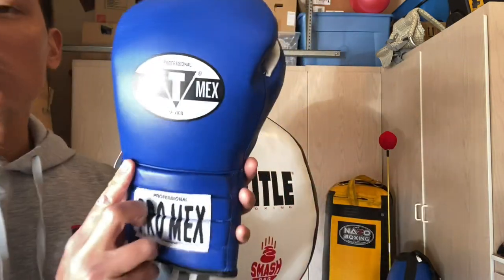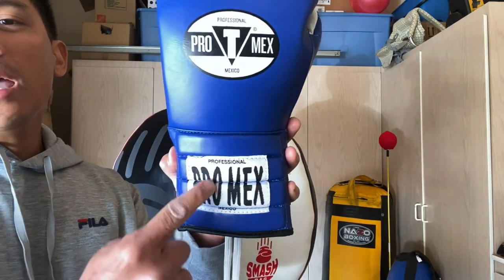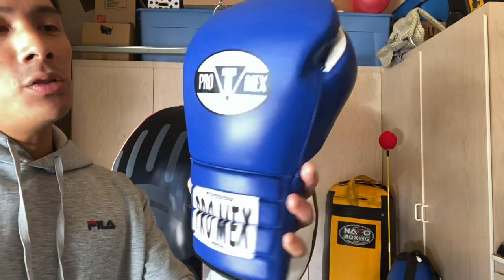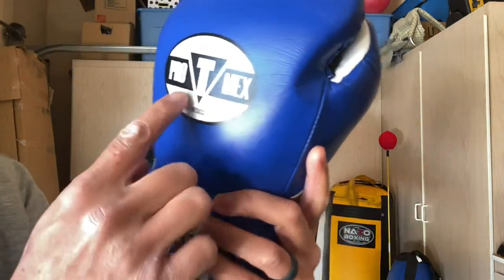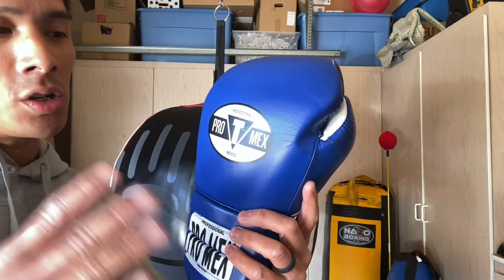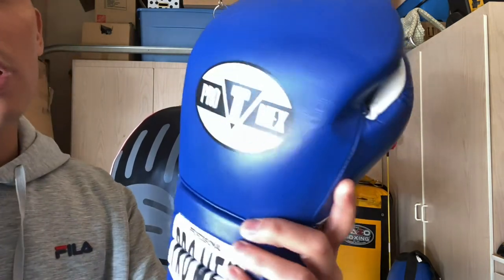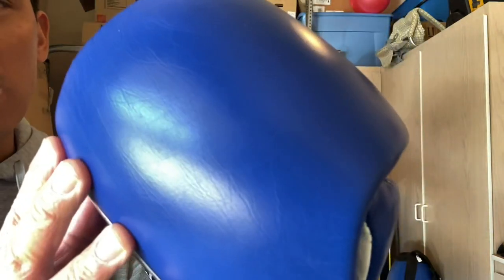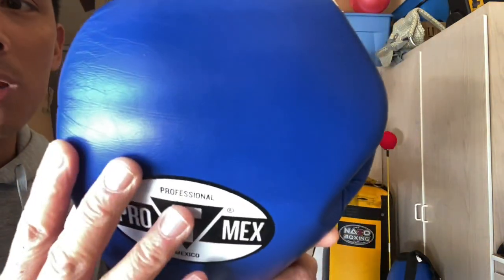Design-wise when you're looking at this, it's a very simple looking glove. It has the same ProMex logo they've used throughout the years on both the back of the glove as well as down on the wrist support. It uses 100% cowhide leather construction and the glove is manufactured in Pakistan. On the back of the glove it does say Professional ProMex Mexico — I want to make sure and clarify that these gloves are not made in Mexico, they're just a Mexican inspired glove. The leather itself has a satin finish to it, really nice high quality.